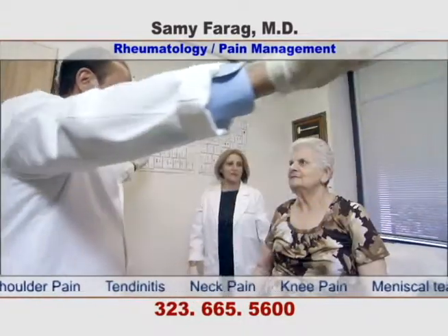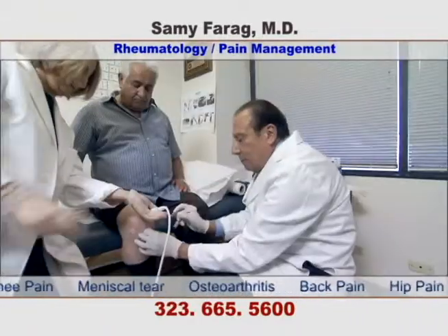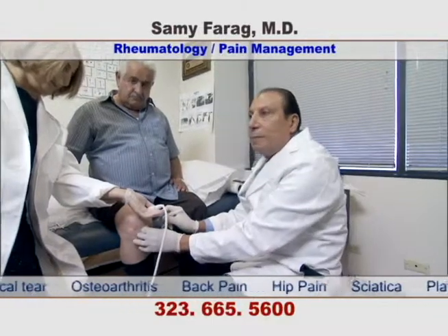As you can see, the patient is able to lift her arms, which she could not do before. Here is a patient with osteoarthritis of the knee.